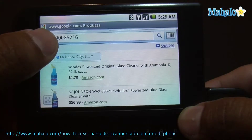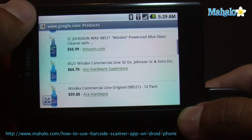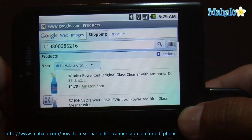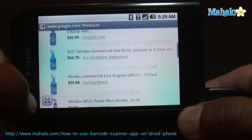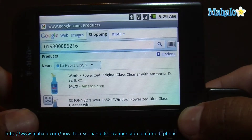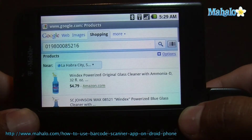So there you go. You want to compare prices, that's how you do that. It's very helpful for that. So that's the Barcode Scanner app.